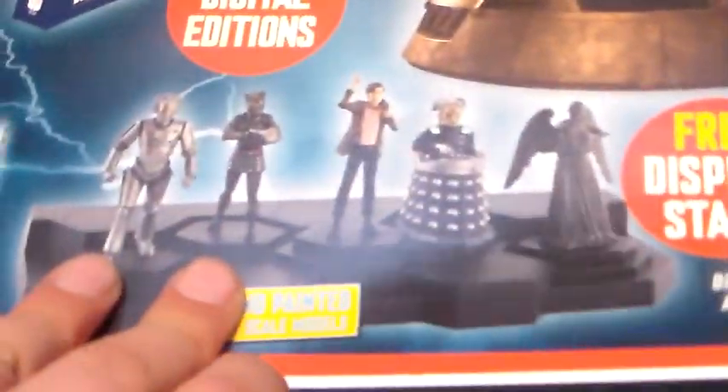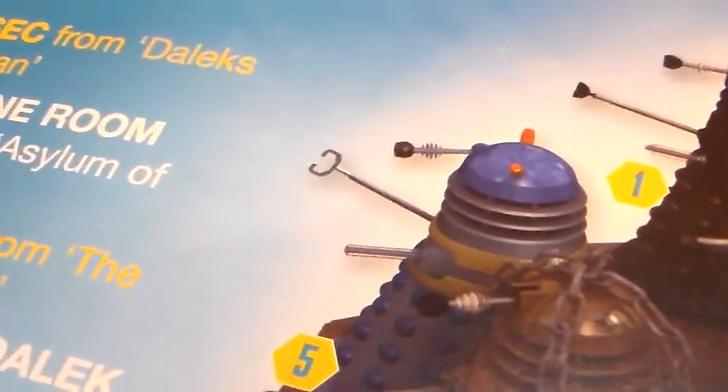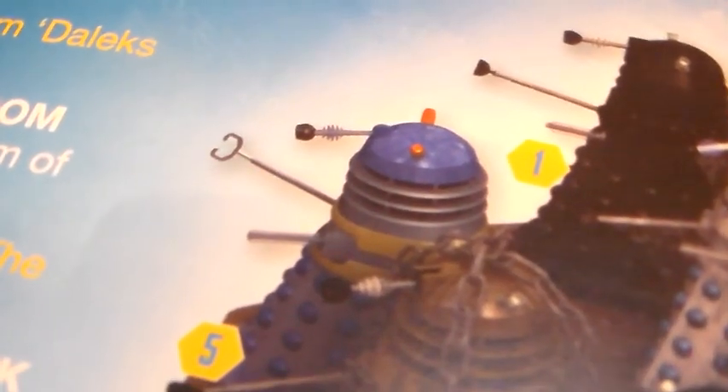I've got more about these, about the subscription, which I want to do. And then here they have messed up again with number five, which is this one - they've said it's from The Chase. That Dalek is from Dalek Invasion of 2150 or something, which is the movie one. I'm really upset about that, because even though I've not seen The Chase, I know that it's not from The Chase.